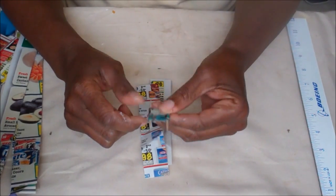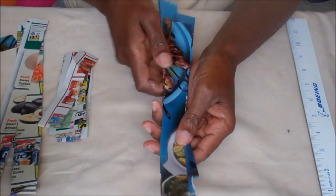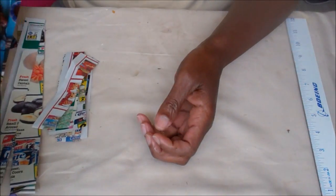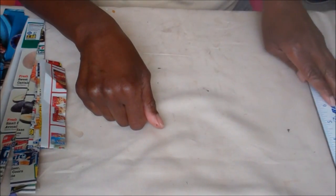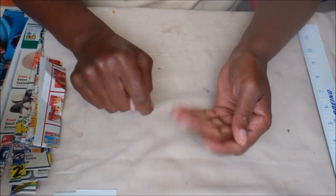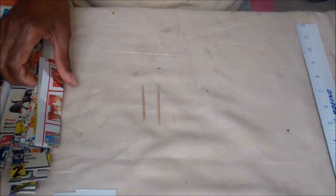So again, what you'll need for this project is paper — you can use magazine strips, throwaway paper, flyer paper, letter paper, there's no limit to what you could use — a ruler to measure out your measurements, glue to secure the ends, and of course toothpicks.